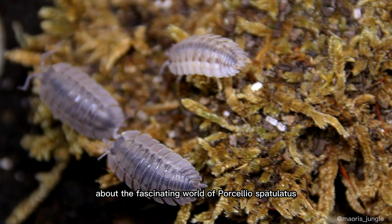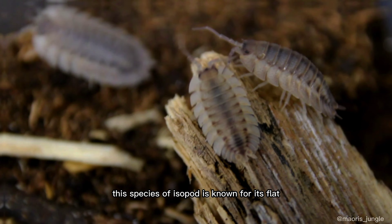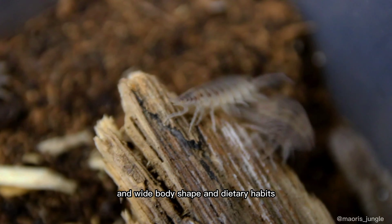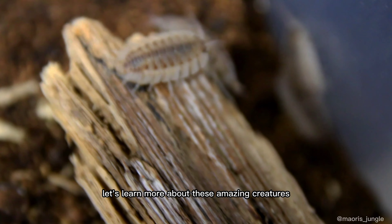Hello, and welcome to our video about the fascinating world of Porcellio spatulatus. This species of isopod is known for its flat and wide body shape and dietary habits. Let's learn more about these amazing creatures.